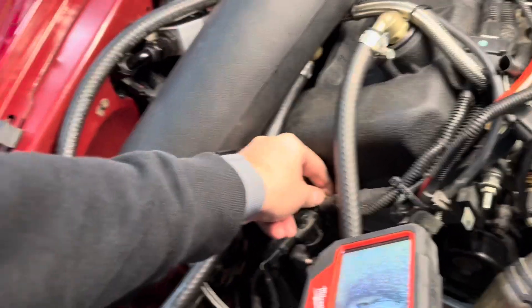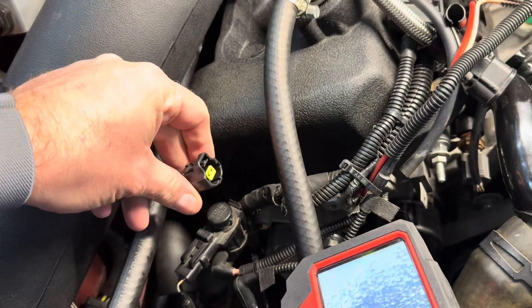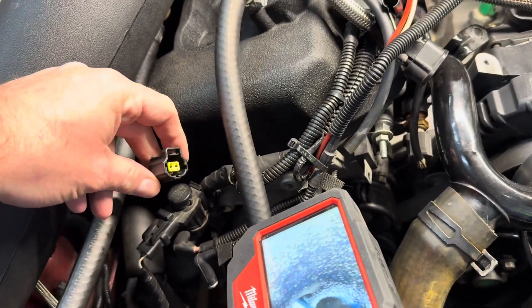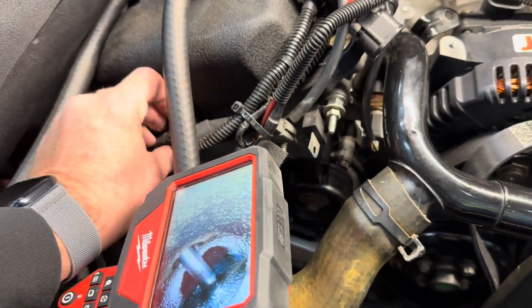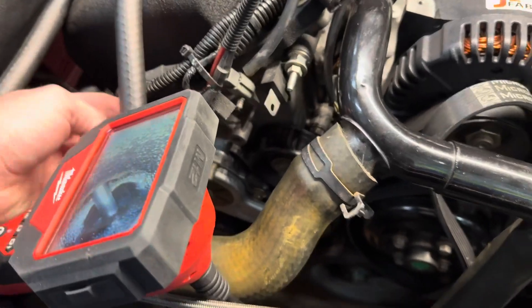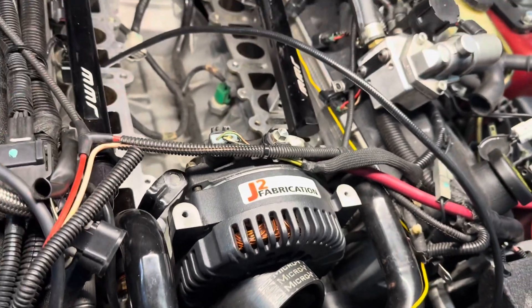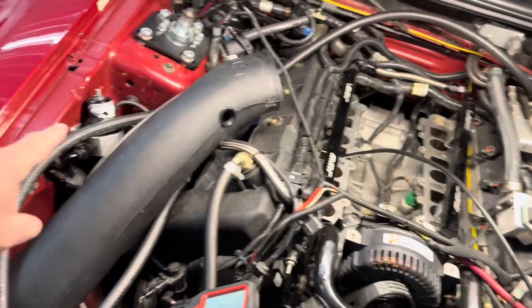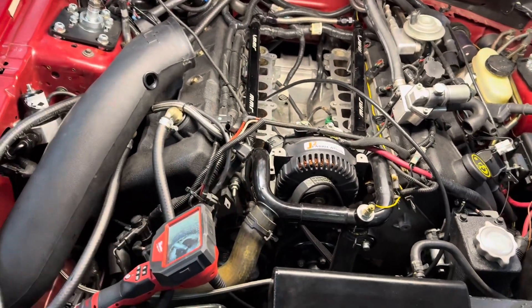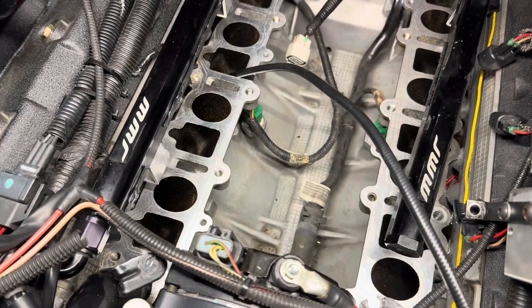I was going to have to cut and lengthen the factory plug, but I found that AFe makes a one-foot harness for a 2015-and-up EcoBoost that has the exact same plug. I measured with a piece of wire and it'll actually be perfect — it'll come through a little gap right here and the sensor will sit right in the plate. So I don't have to cut and splice anything. I also ordered a walnut blaster kit so I can clean my intake valves. I'm not in a hurry to drive this car, so might as well do it right.